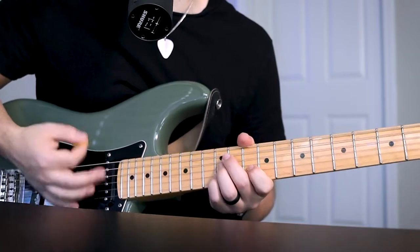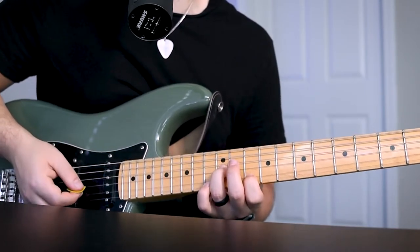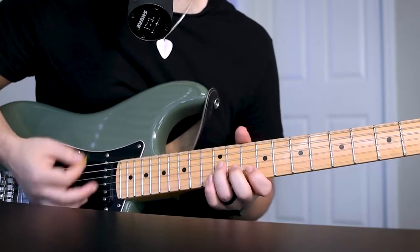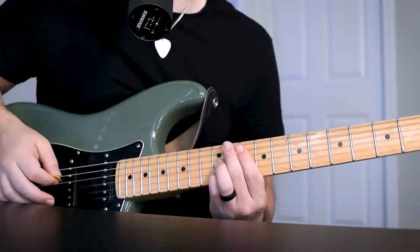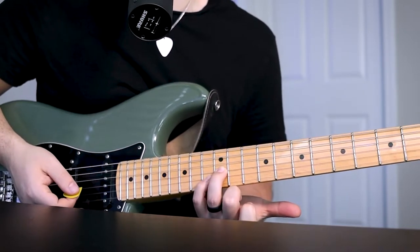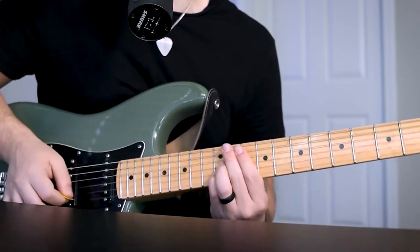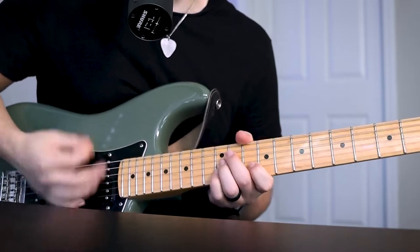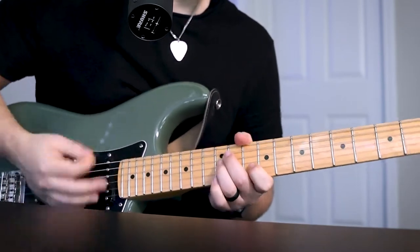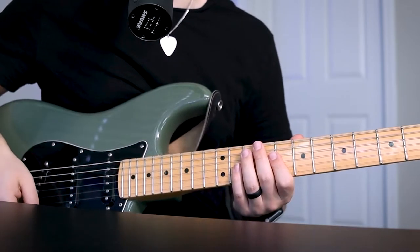So it's going to be down, down, down, up, down, down, up. And then you're going to start on this chord — that's going to be your pinky added to the 13th fret B string, and then resolving back down to the 12th fret. And then you're just looping that over and over again.